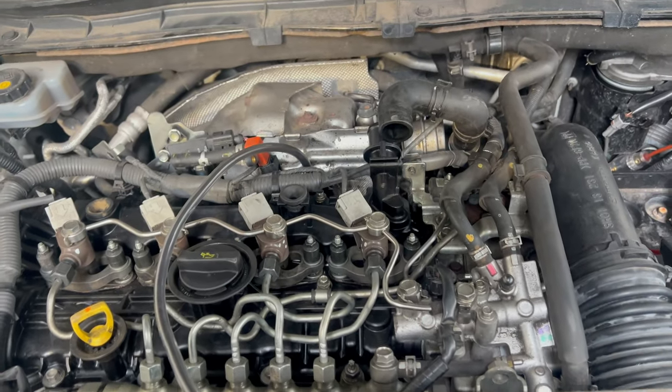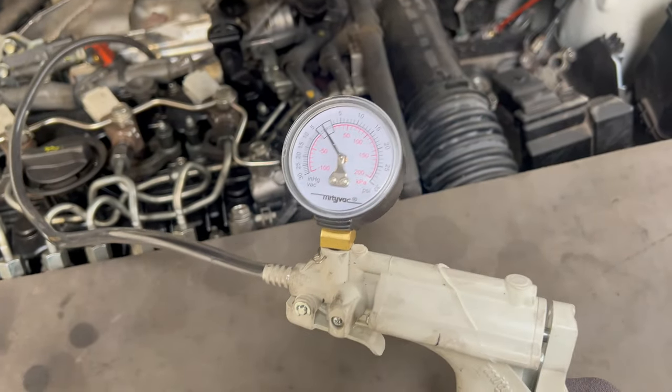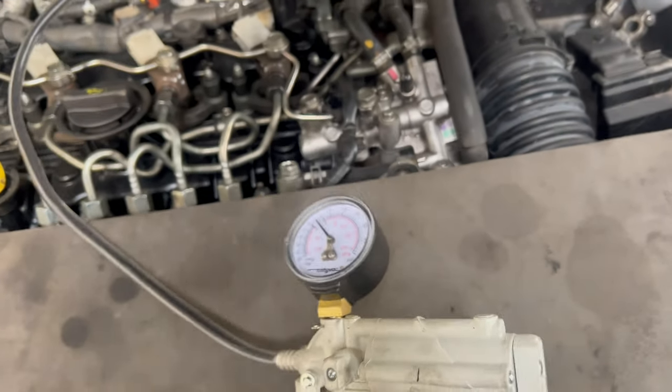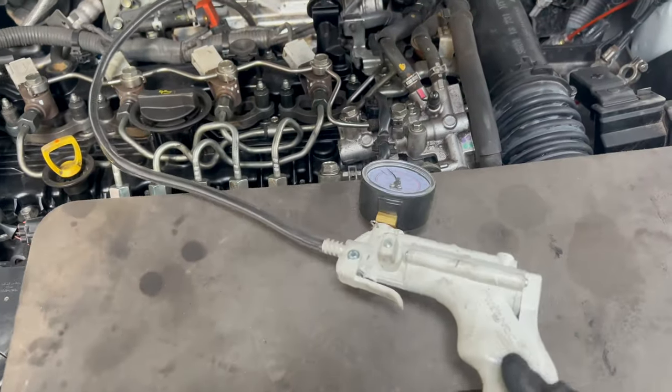Let me show you that it doesn't hold the vacuum anymore. See — the needle is not even moving. And let me show you that it is actually in that pipe, not just next to it or something. Yeah, so it is tight there and it doesn't hold the vacuum.